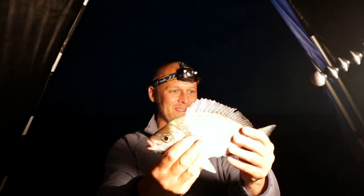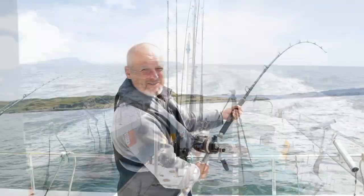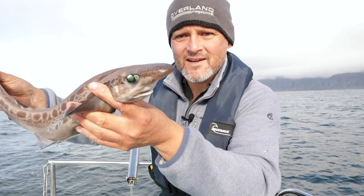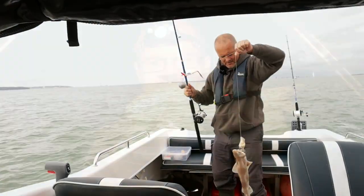They're beasts, aren't they? Chuffed to bits. The smallest little thornback rays. I'll just concentrate on not leaving the rod over the side. And its eyes — it's got amazing eyes. Doggy in the boat.